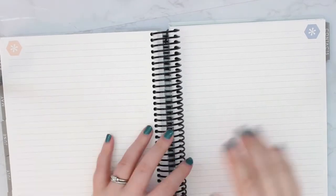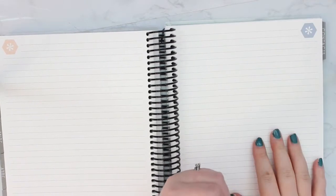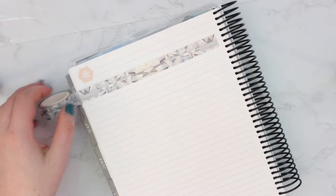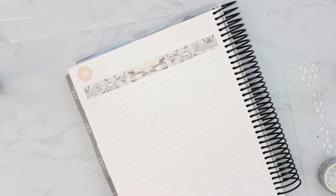Now we're going to the notes section. I wasn't 100% sure what I wanted to put back here, but after seeing what some folks did in their planners I think I have an idea. On this first page I'm going to put movies I want to see. I have these washi tapes from Erin Condren and I think I'm going to use those. I've never really used my notes pages in the back a lot, but why not try something new. So I'm putting a strip of washi tape across the page and then I'll write 'Movies' at the top.